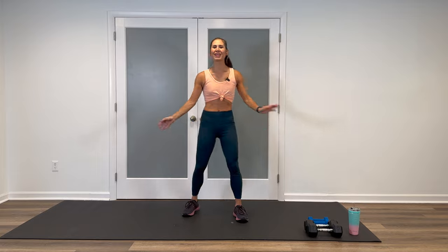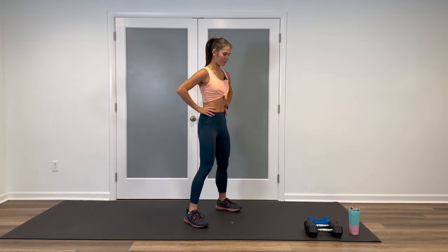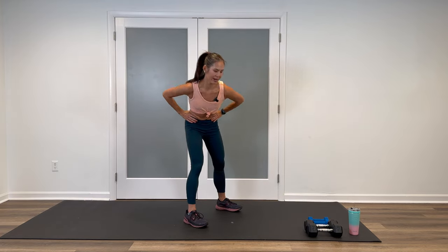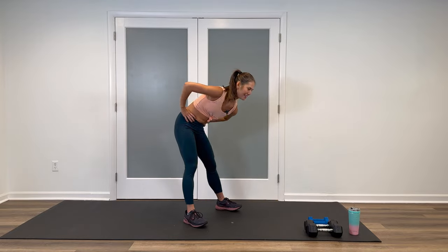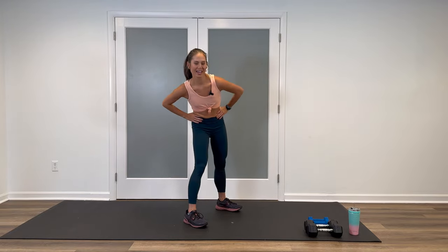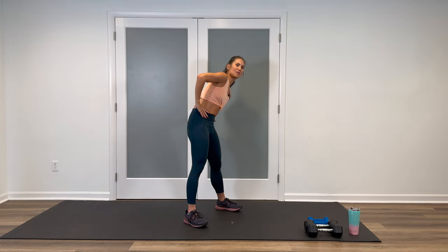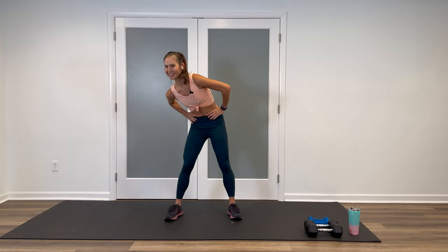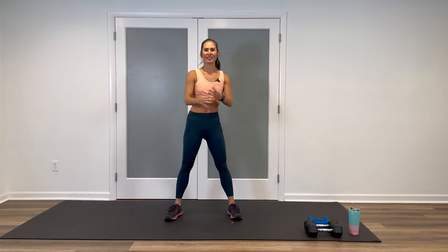Shake it out again. Hands on the hips. Warming up that back and the core area a little bit more. Go ahead and drop down. Big trunk circles, come up and around, keeping that soft bend in the knees. And then let's reverse other direction. Inhale, exhale. Make sure not to overextend on the back. And one more. Very, very good.